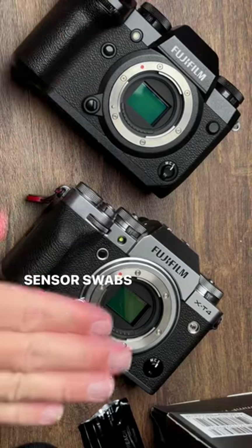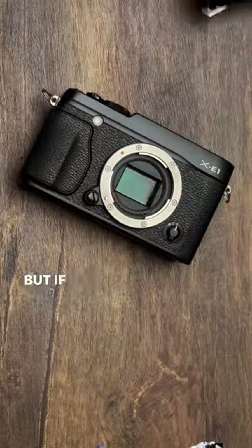Now these two cameras are nice and clean. Sensor swabs are really the only safe way to clean your sensor properly.